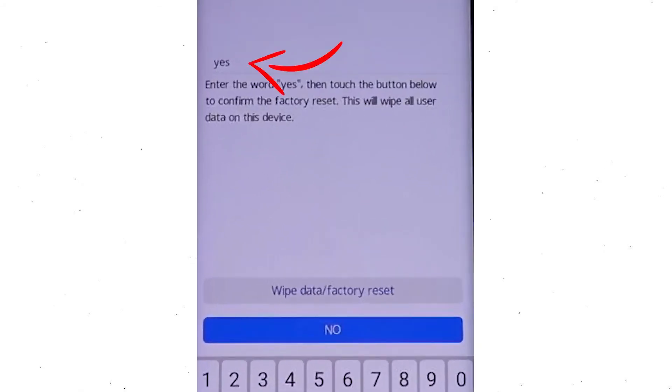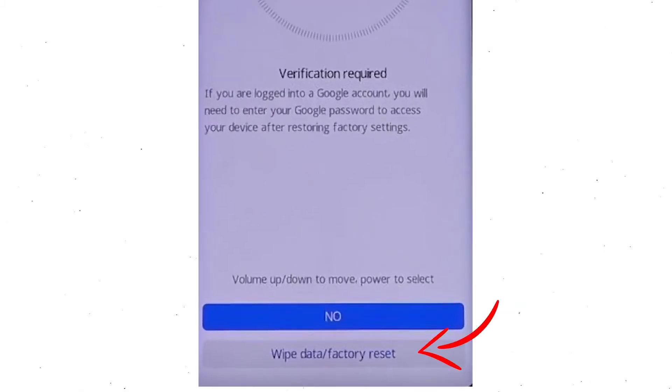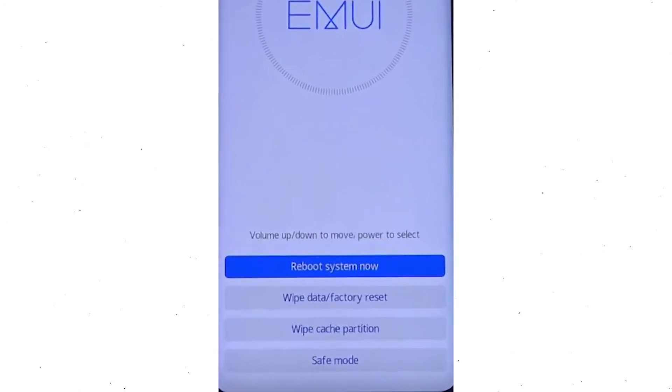Now enter the word yes. Next, select the wipe data and factory reset option. Then you will see a Google verification required screen — choose wipe data and factory reset. Once the reset is complete, you will be brought back to the recovery mode menu. Press the power button to select reboot system now.